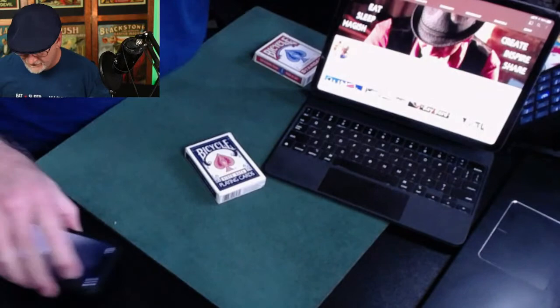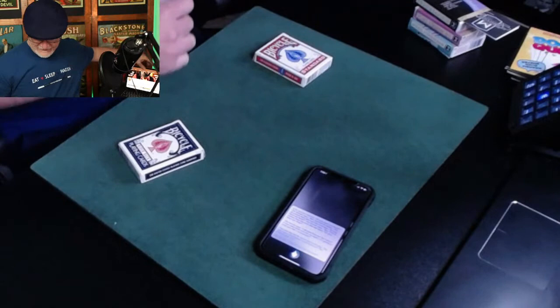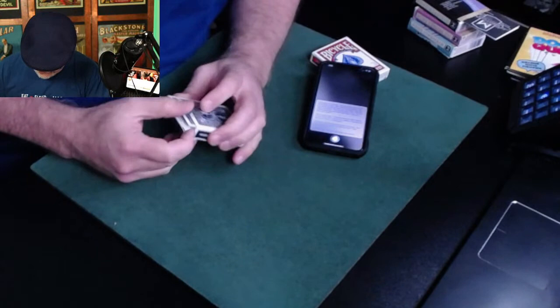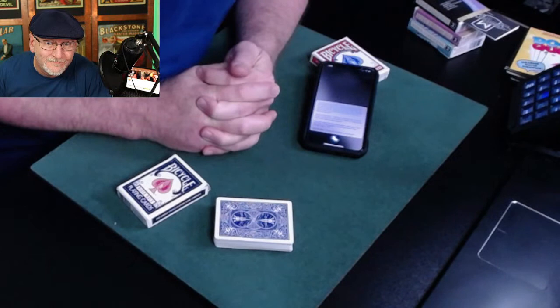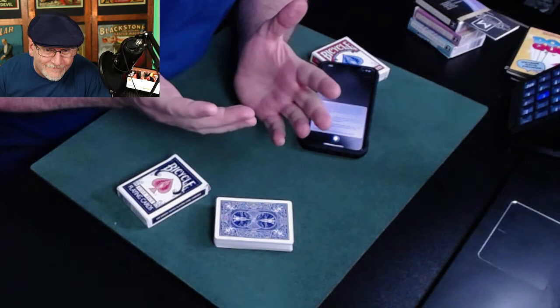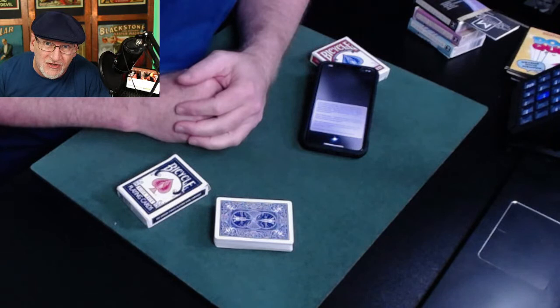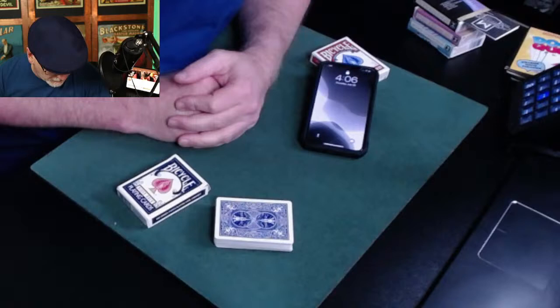Siri told a very long fly joke — a fly keeps coming back asking for something, gets threatened with a newspaper, then comes back to ask if it can borrow the newspaper. Oh my god, that's the longest Siri joke and I didn't even get the punchline. I was apathetic after about 12 seconds. Sorry we all had to sit through that.